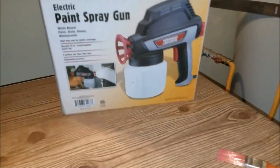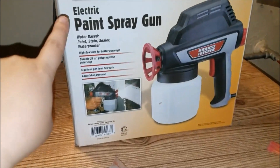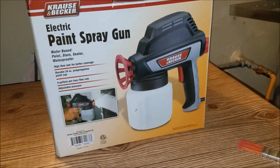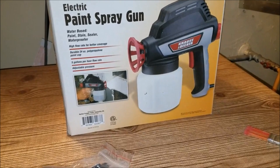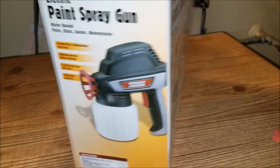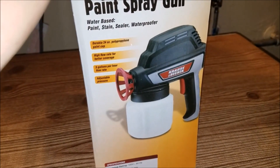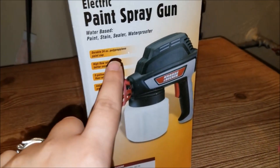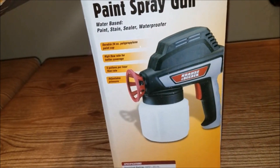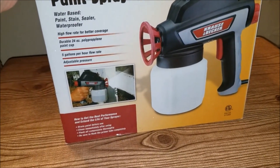Hey everybody, welcome to my channel. Today's video is going to be a first impressions, show off, and review of the Krauss and Becker electric paint spray gun. I recently had this on a haul from Harbor Freight. It is only a water-based paint and stain sealer spray gun — it's electric, not battery-powered. It was $19.99 at Harbor Freight.